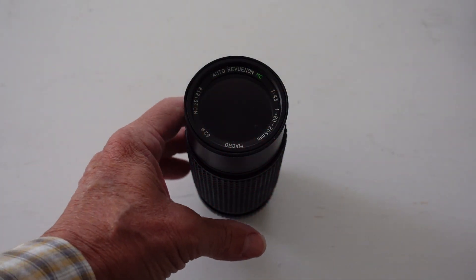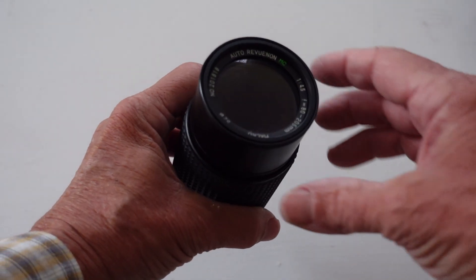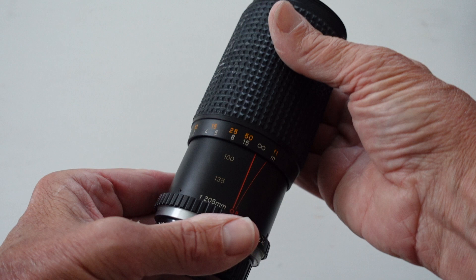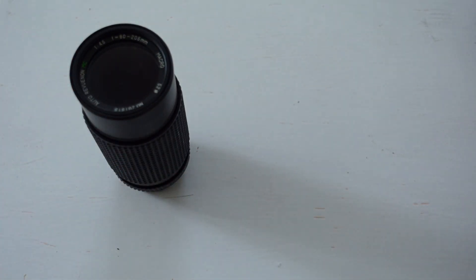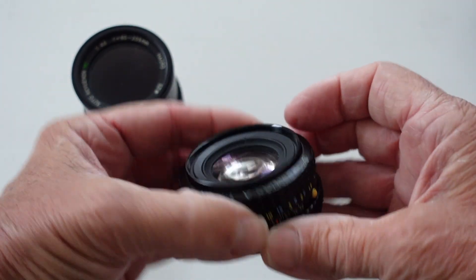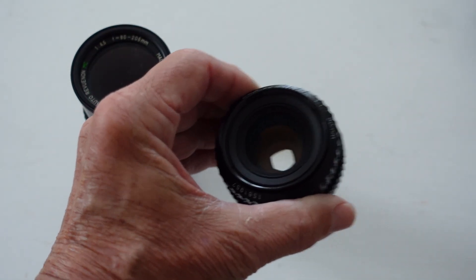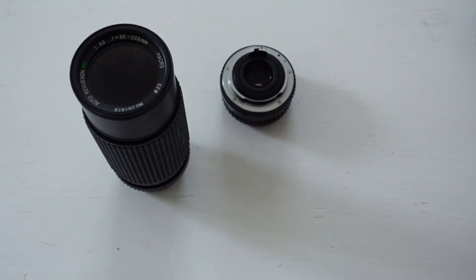There's another great reason to get this camera: it uses the Pentax K mount, so you can get a lot of lenses. This is an Auto-Revuenon mount, actually made by Cosina, and it's an 80-205mm. That's only one of many lenses available. Since it's a Pentax K mount, you can also buy Pentax lenses — like this 50mm f1.7, which is a very nice, small, and compact lens to walk around with.